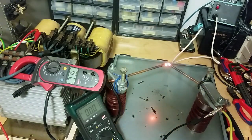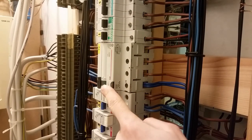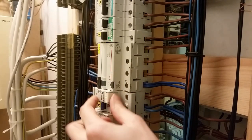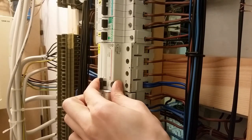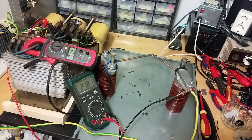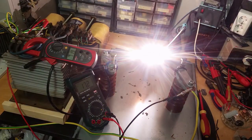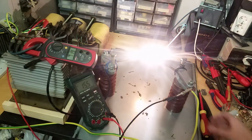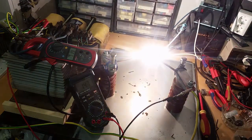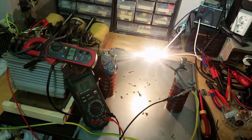That tripped the breaker — but interestingly the breaker didn't trip; it was the GFCI, or the RCD. This is called the RCD. Let's turn it on. You could hear a faint noise of the variac going on. Let's see if it trips the RCD again. Nope.